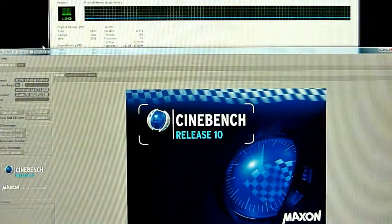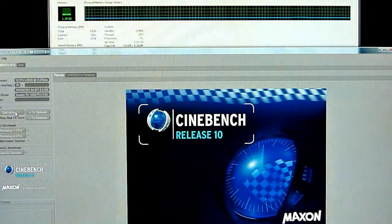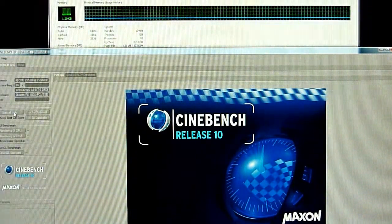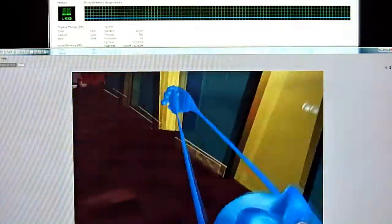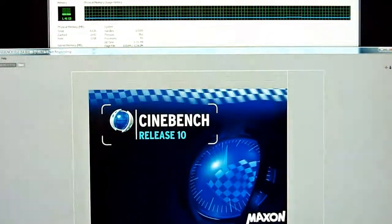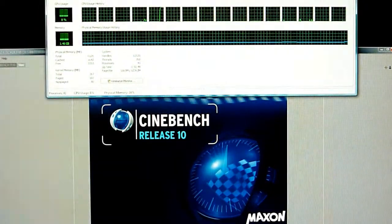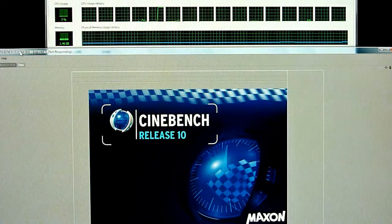And here goes — I'm going to start all tests right now as we watch it. As this goes, I just want to run over some of the quick specs with you, and I'm also going to drag into frame the 16 cores of the system running in Windows Task Manager.